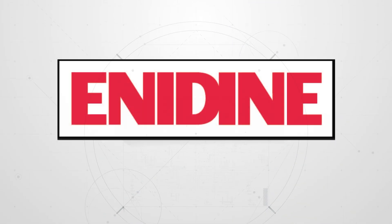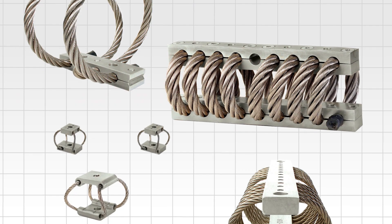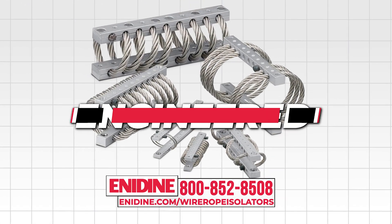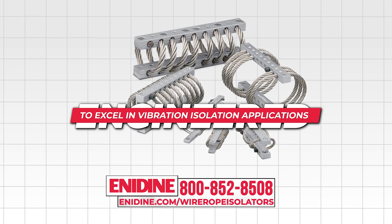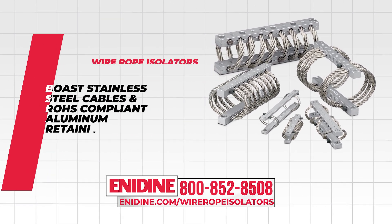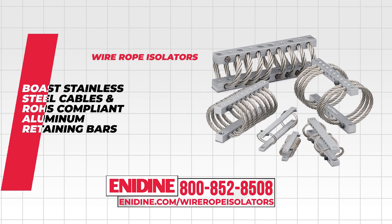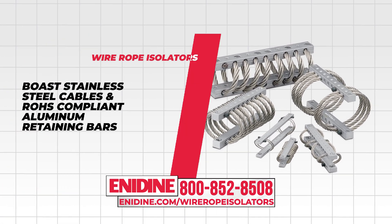Introducing Enodyne's premier line of wire rope isolators and compact wire rope isolators. Engineered to excel in vibration isolation applications, our wire rope isolators boast stainless steel cables and RoHS-compliant aluminum retaining bars, ensuring exceptional performance and corrosion resistance.